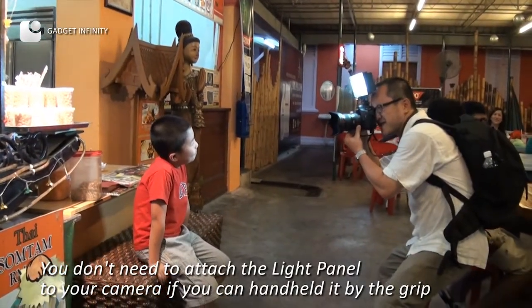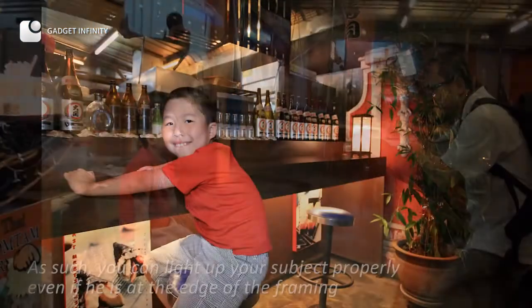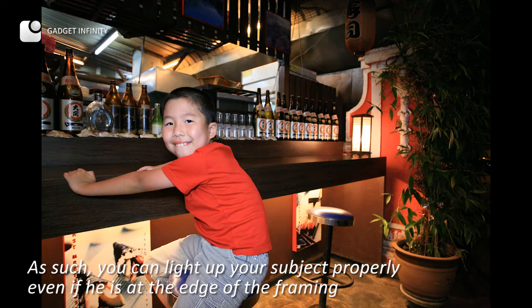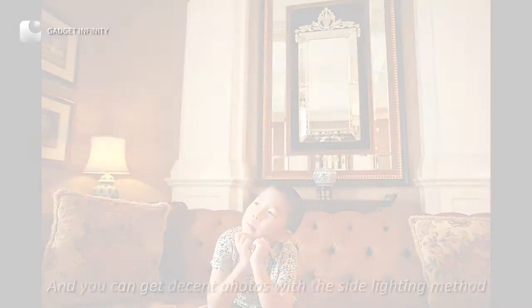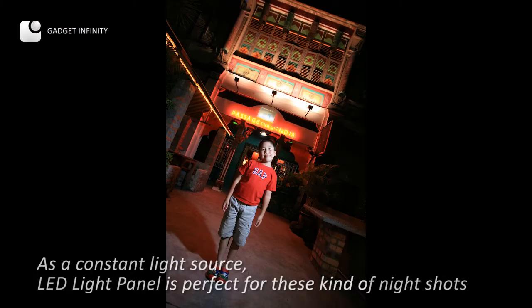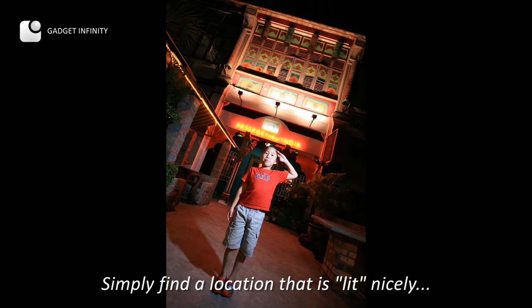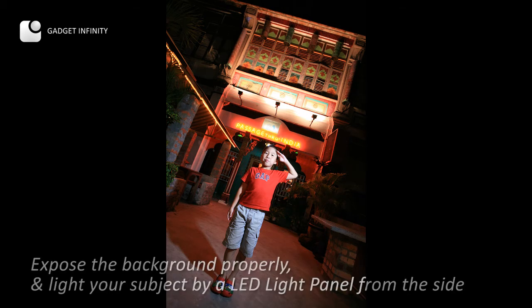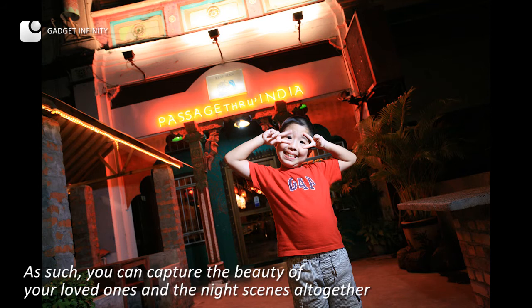You don't need to attach the light panel to your camera if you can handheld it by the grip. As such, you can light up your subject properly even if they are at the edge of the framing, and you can get decent photos with the side lighting method. As a constant light source, the LED light panel is perfect for these kinds of night shots. You can capture the beauty of your loved ones and the night scenes all together.